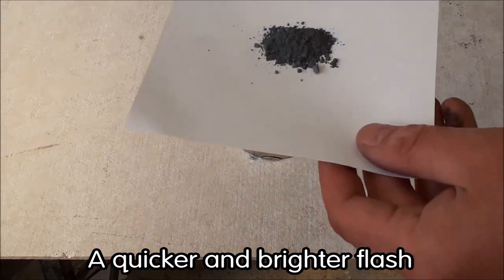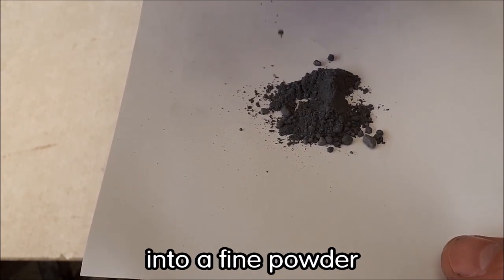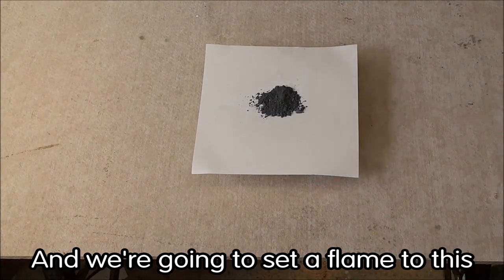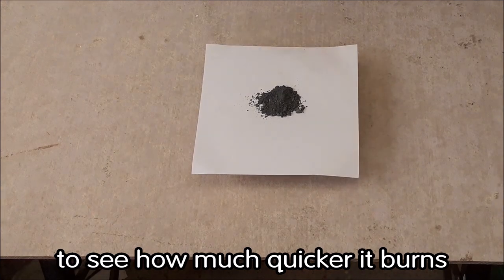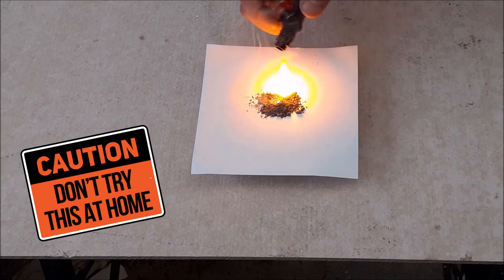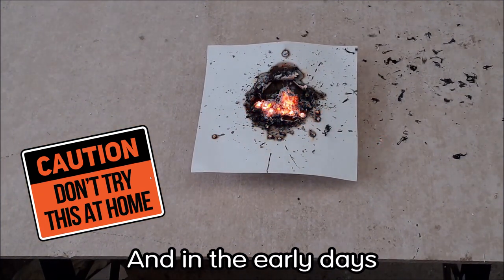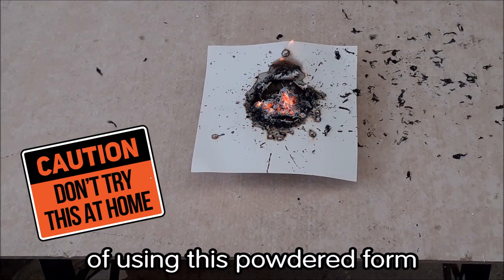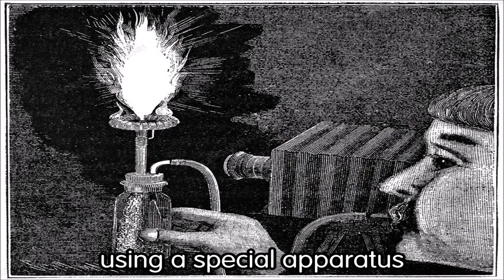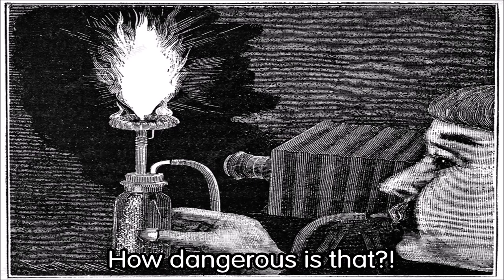The photographic process evolved, and a quicker and brighter flash was required. Here I've powdered the magnesium ribbon into a fine powder — the consistency of flour or talcum powder — and we're going to set a flame to it to see how much quicker it burns given the greater surface area. You can see the magnesium burns quite a bit quicker and a little more violently. In the early days, one would blow the powder through a candle flame using a special apparatus — how dangerous is that! Please do not try anything like this at home.